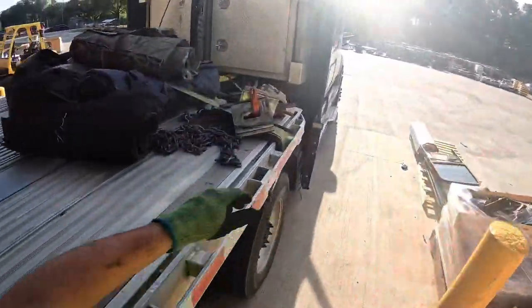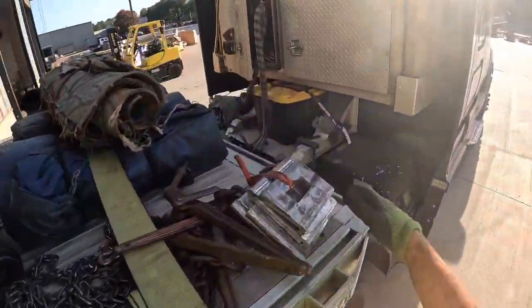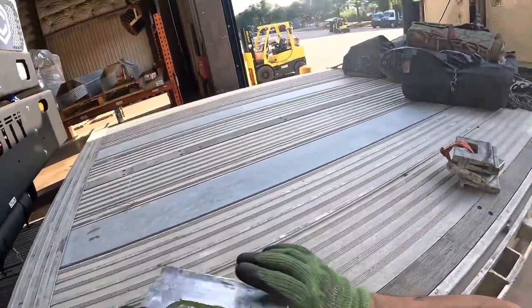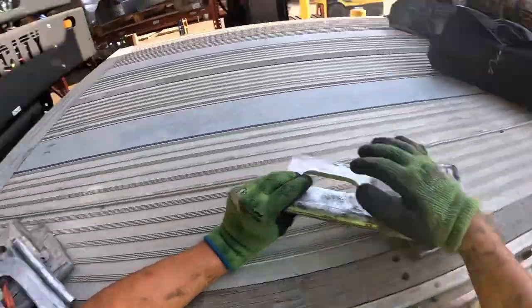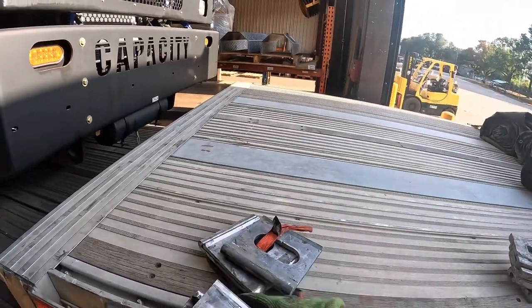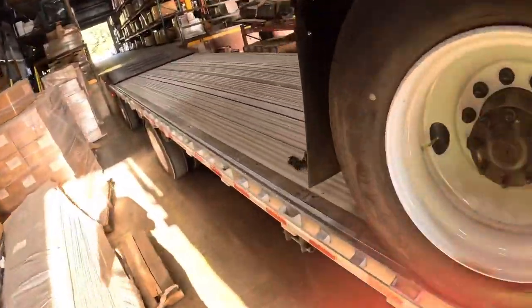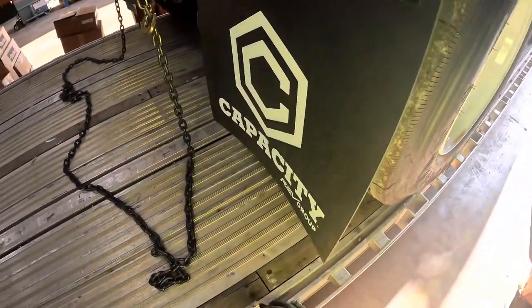You guys watched some of my last videos - I told you I'd get some J hooks. So I know my buddy gave me some J hooks, but they were really thick. If you can tell, look at that, the inside. So he's an old school driver. So we're going to use these first. Our hooks don't fit in there, so grab a binder.